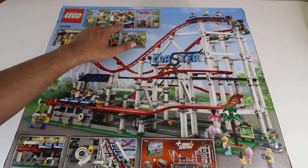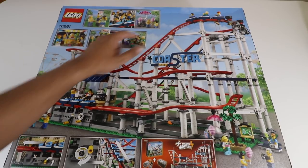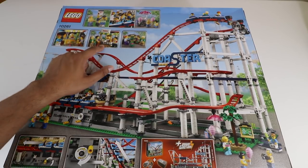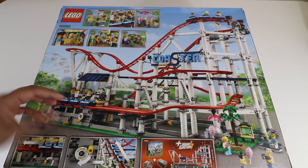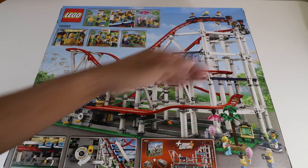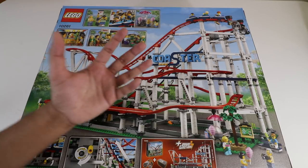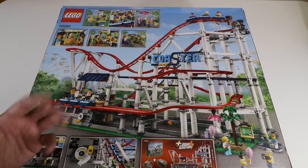On the back, they show characters loading up onto the coaster. There's also a cotton candy cart, a lemonade stand, a photo booth, and a park instructor showing you exactly where to go. This is the back side of the coaster — it shows how it actually functions. It's fully movable, and you can upgrade it using Power Functions for an automated feel.